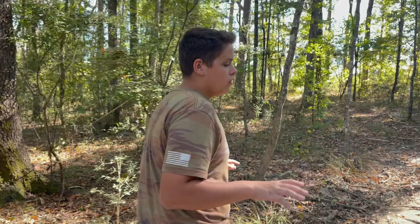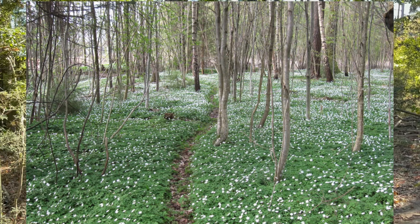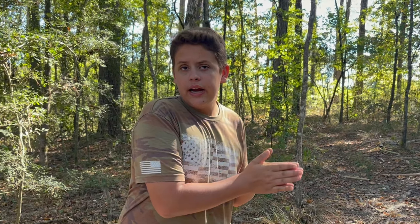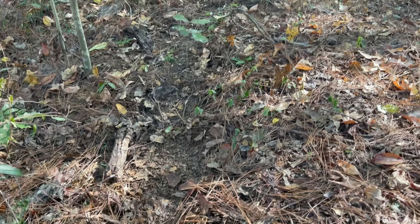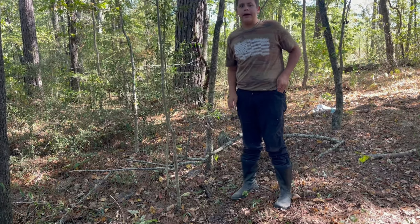Now that you have everything ready, you want to walk around the woods and look for an animal trail. I'll put up a picture on the screen showing what an animal trail looks like. After you've identified a spot — they'll usually be kind of on top of bridges or similar areas. We have identified a rabbit trail right here. Definitely not man-made.